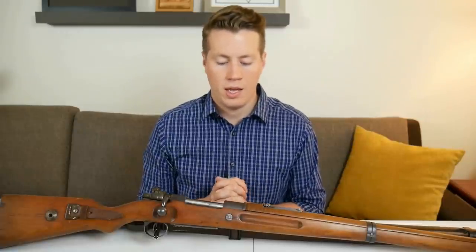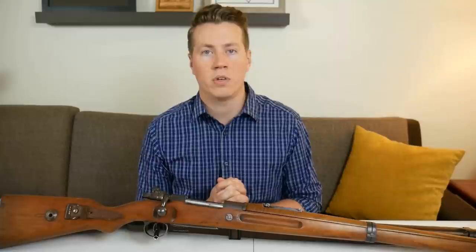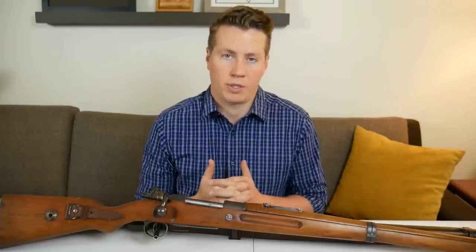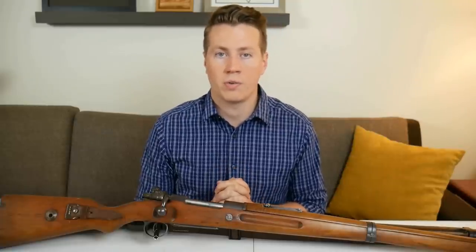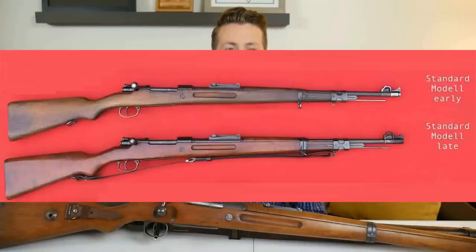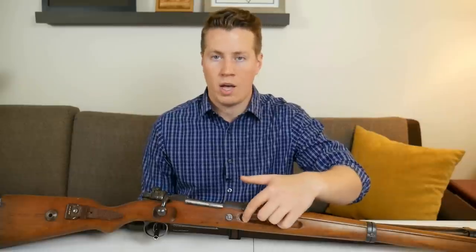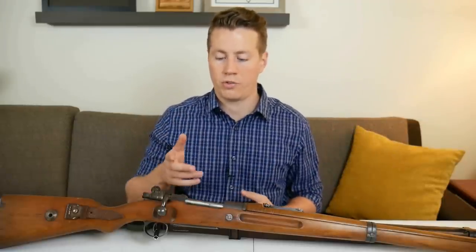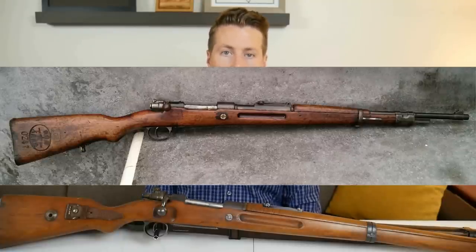The Germans produced the K98B for quite a few years. Then the Nazis started to take power, and around the early 30s — especially around 1933 when they took over — German arms manufacturing didn't really care about the Treaty of Versailles anymore; they just started to ignore it flat out. Mauser Oberndorf created what they called their standard model, which looks pretty much just like a standard K98K except it has finger grooves and a straight bolt. It was mostly for export — they sold a lot of them to other countries like China.